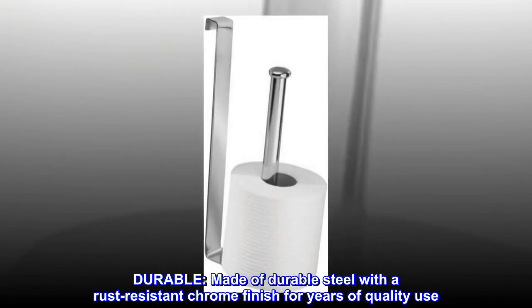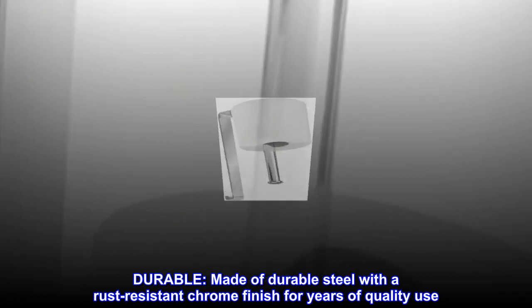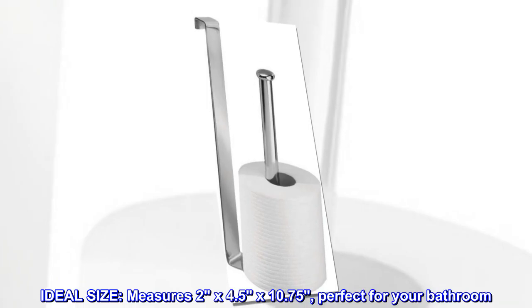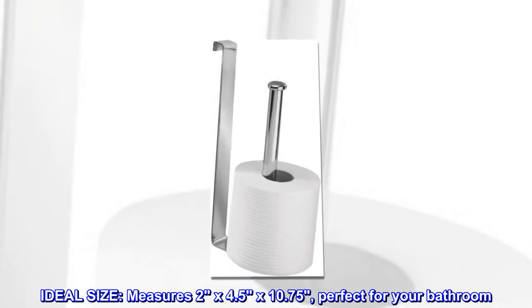Durable. Made of durable steel with a rust-resistant chrome finish for years of quality use. Ideal size. Measures 2 by 4.5 by 10.75 inches. Perfect for your bathroom.